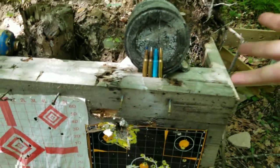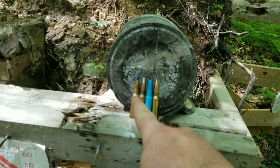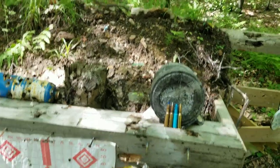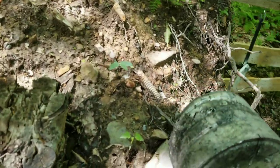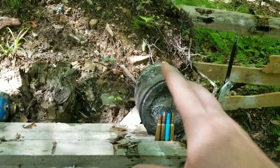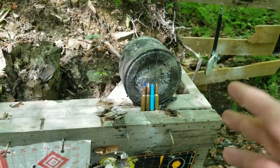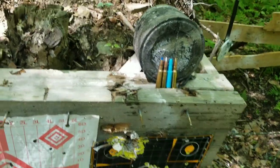Welcome back everybody. This is the video where we're gonna see what the 308 does to this giant lead block. This is my newest lead block, cast from an old coffee bucket — it weighs 35 pounds. I got a bunch more lead; I think I'm gonna make one out of a 50 cal ammo can — I might leave it in for the handle. We'll see.